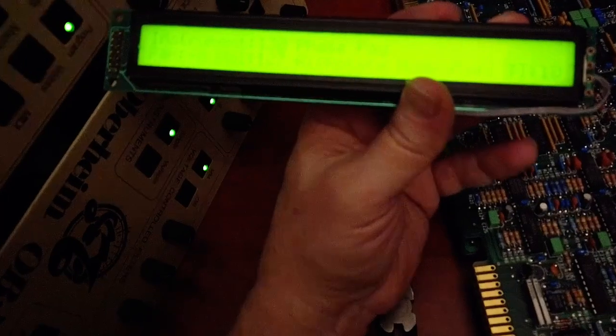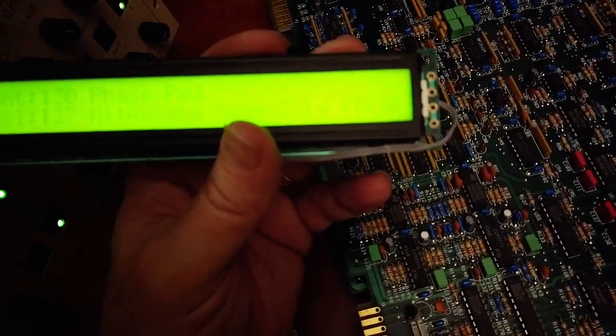I suppose I could shim it somehow, maybe. But anyway, it's readable enough now that I think I can actually plug in the calibration ROMs and run the calibration procedure. That will be exciting. I think that's enough fiddling with this for now.